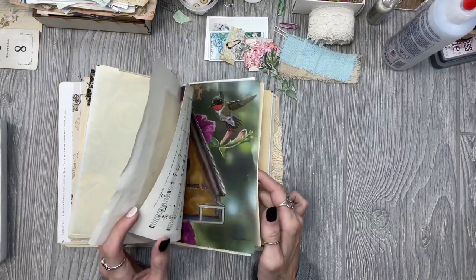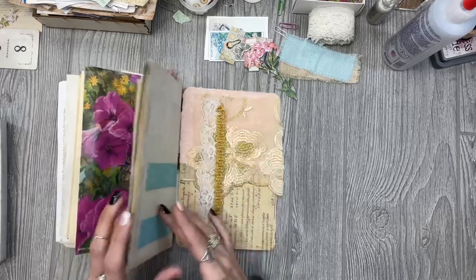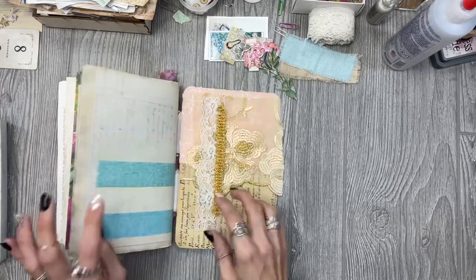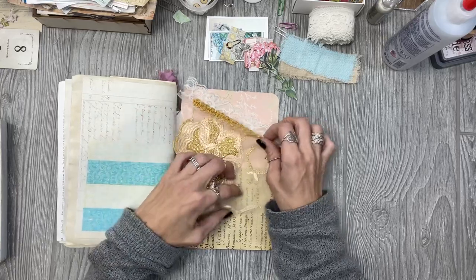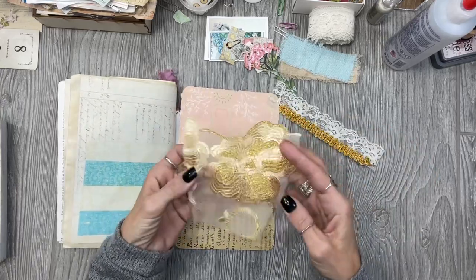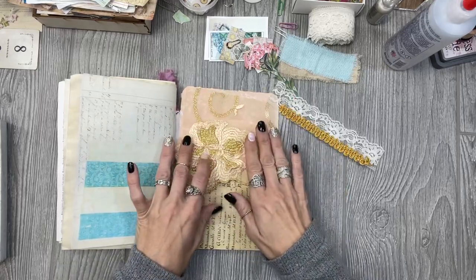I'm not sure what page I want to do today. I did start with trying to do something with this, so maybe I can finish this. I think I'm going to put it like this on this back page.